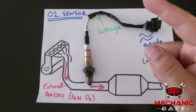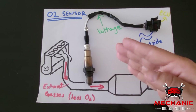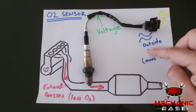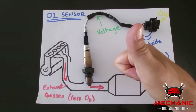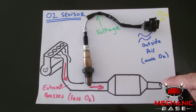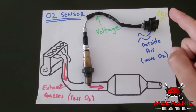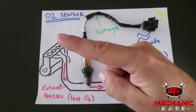Before going over symptoms and common causes, let's first take a look at how the oxygen sensor works and what it actually does. The oxygen sensor was one of the earliest emission control devices fitted to a vehicle, and most cars since the 80s have had at least one. Its job is to analyze the exhaust gases coming from the engine and examine their content. The information it provides is then used by the vehicle's computer — the ECU — to adjust the engine's air-fuel mixture and achieve optimum running performance.